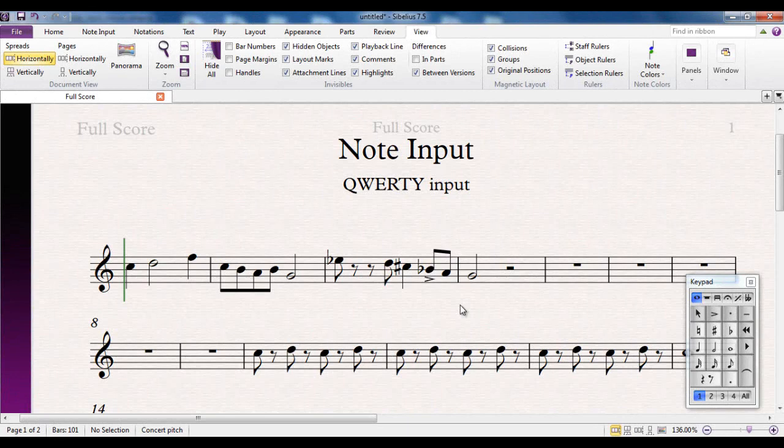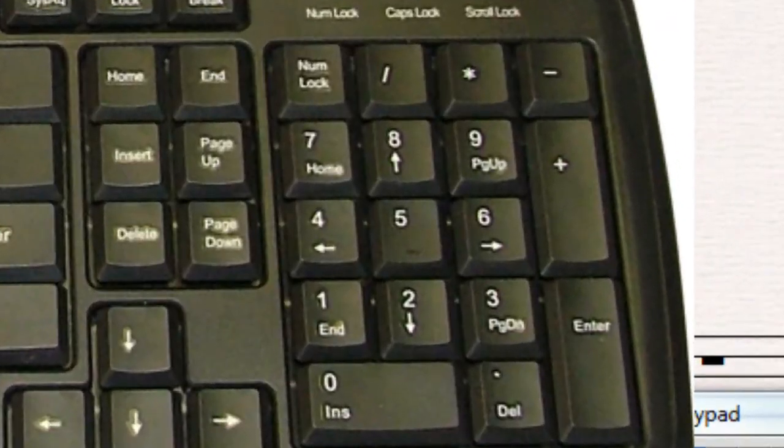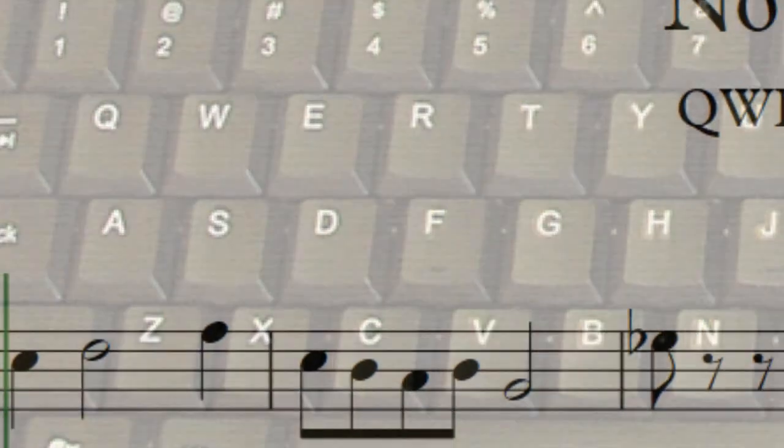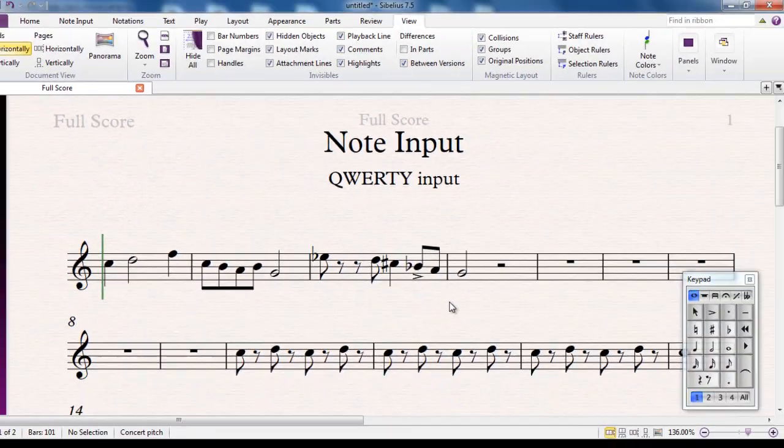That is the basic technique for using the QWERTY input method in Sibelius. Some people find this the most time-efficient way to input notes because it becomes very much like word processing for music. Your right hand covers the numeric keypad, and the letters A to G for note names are all on the left side of the keyboard, so your left hand types the note names. If you have a numeric keypad, this is often one of the quickest ways to input notes into Sibelius.